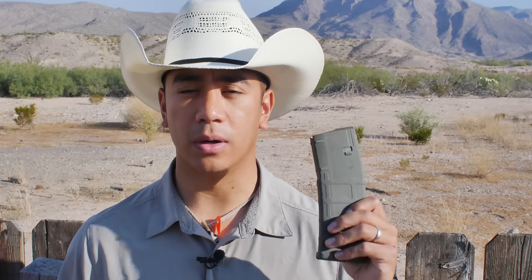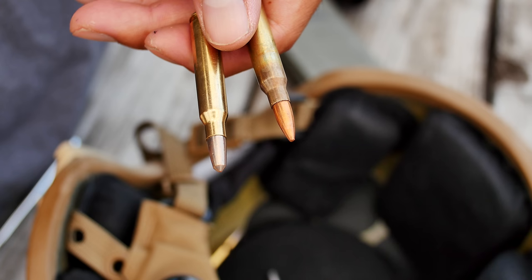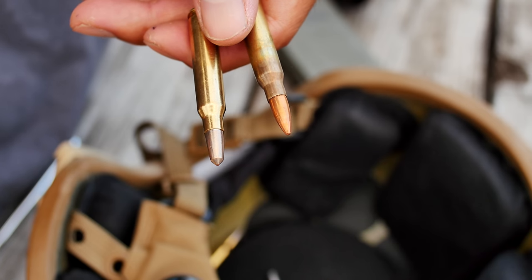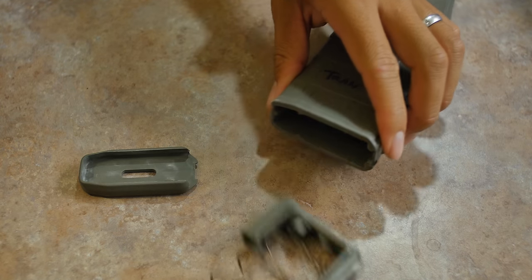Hey guys, Andy Tran here with Interbark Outdoors. Today I wanted to go over an issue that I've seen a lot at the gun range, and that is how to properly unload a magazine. Whether you're unloading your magazine to switch out your ammunition from training ammunition to patrol ammunition or vice versa, or you're taking apart your magazines for some cleaning, unloading a magazine this way is a whole lot quicker and easier.